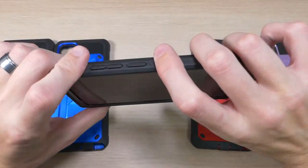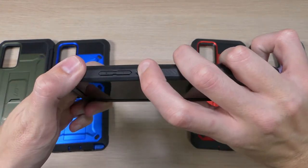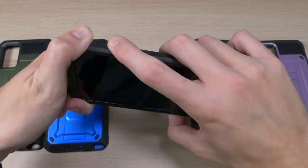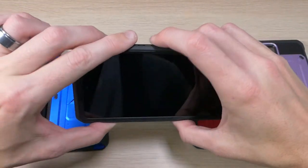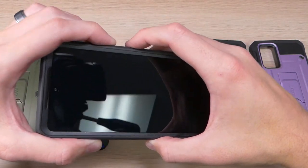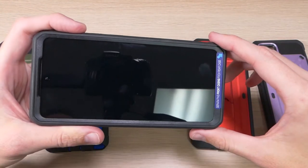One thing I neglected to mention earlier is the buttons — you have your power button, which has some texture to it so you can identify it easily, and then your volume down and volume up buttons. I can't really test them since the device doesn't turn on, but having used this case on several other devices in the past, I have never had any issues with that.